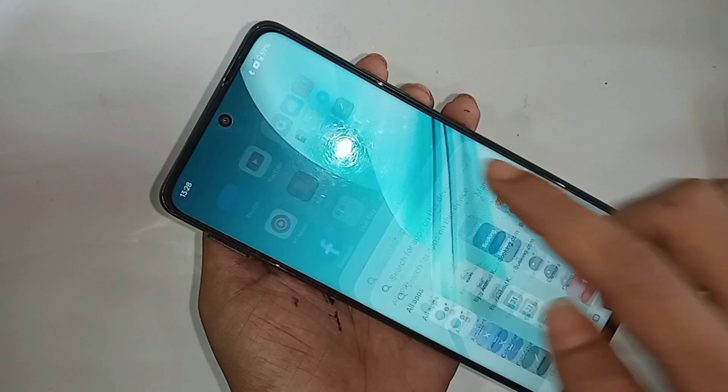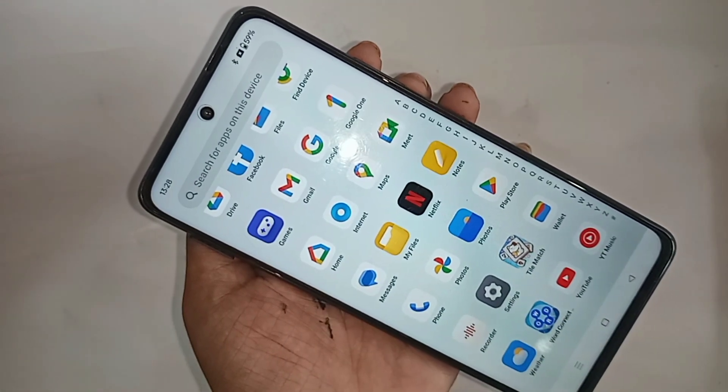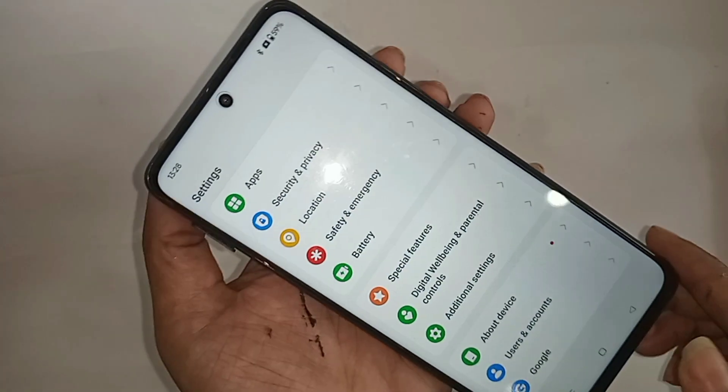I will also show you how to press only the power button and show the power up and restart option on this phone display. For this, first you have to go to Settings. When you go to Settings, you will see many options, including an option called Search Settings.